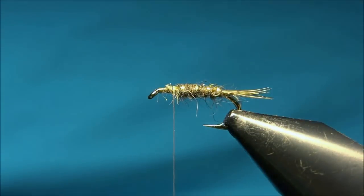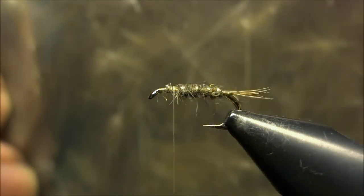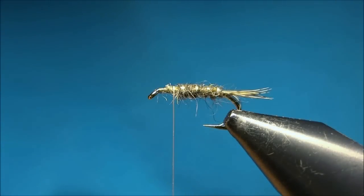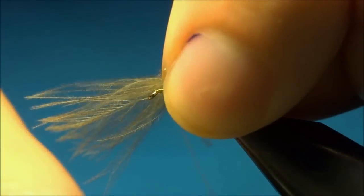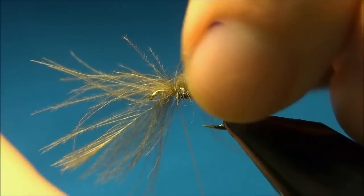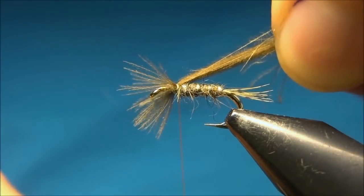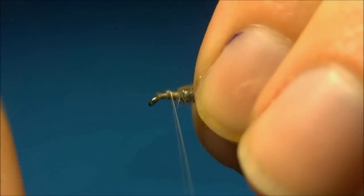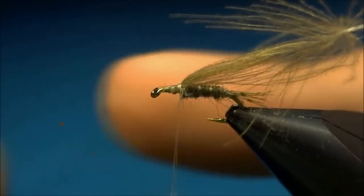Now we'll tie in the thorax cover, and I'm using some grey-brown CDC feather. I tie it in just in front of the body, then just one loose turn over, then pull it and tie down. Tidying up in front.